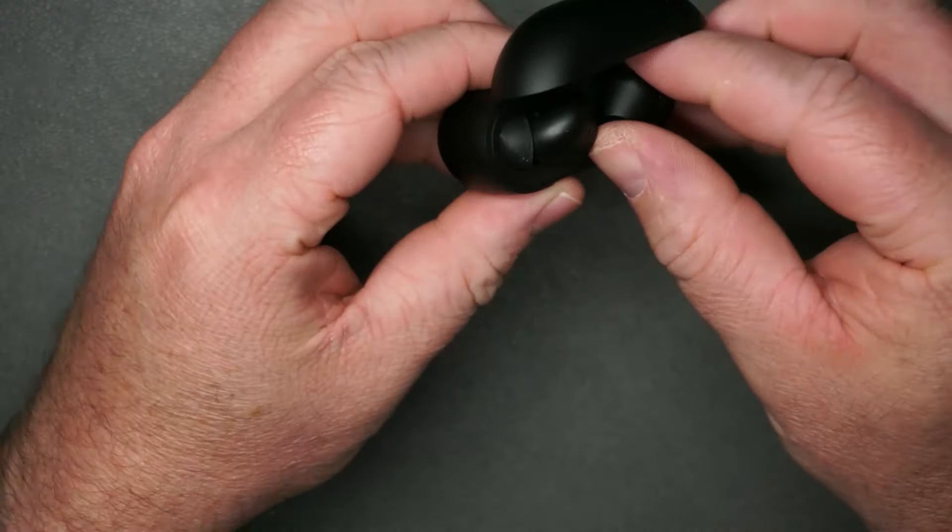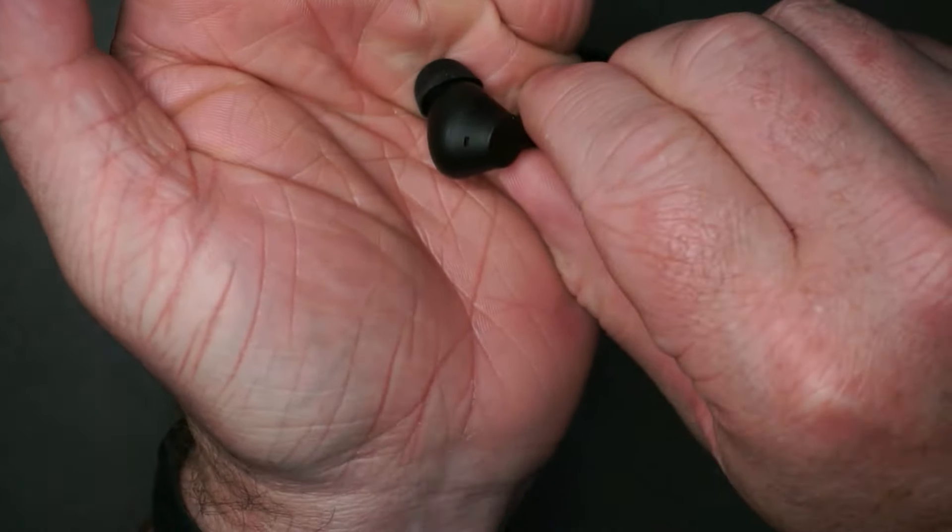I just bought some of the most popular and also some of the cheapest earbuds on Amazon. We're going to see if these are any good.